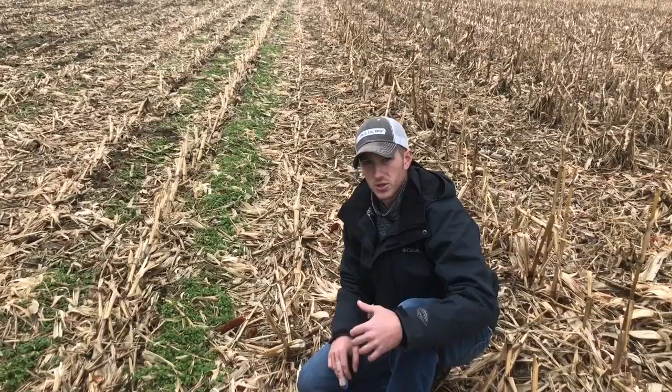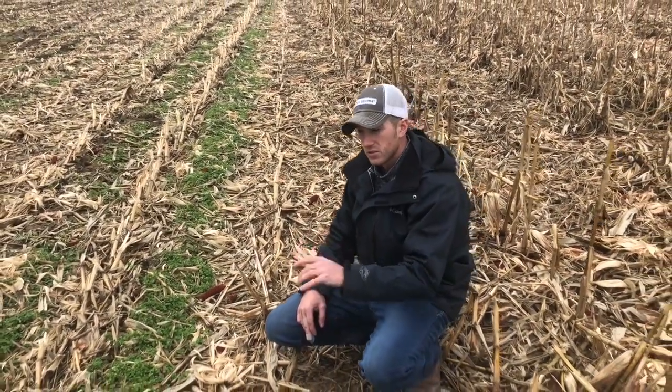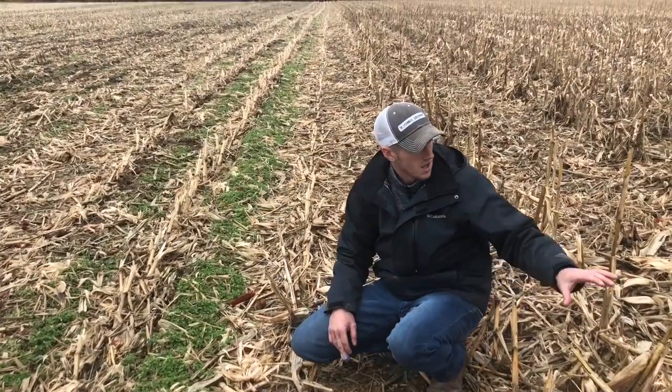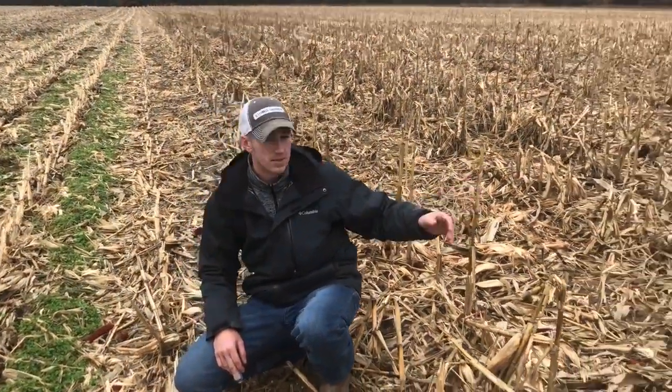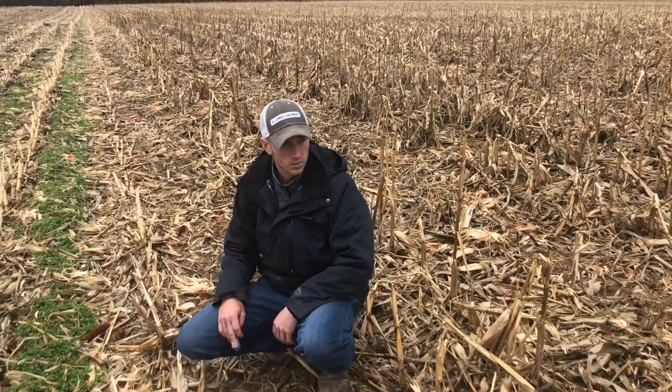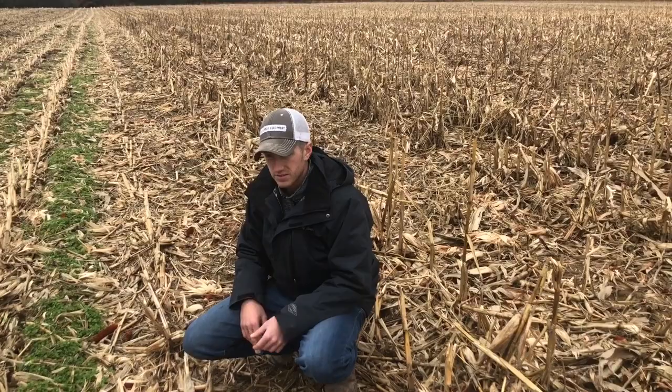Over time, you keep returning all these nutrients back to the soil and they're going to give back to you — you can cut back on those nutrients. All of this stuff over here is just locked up, standing straight up in the air, and it is not working toward getting returned back into the soil.